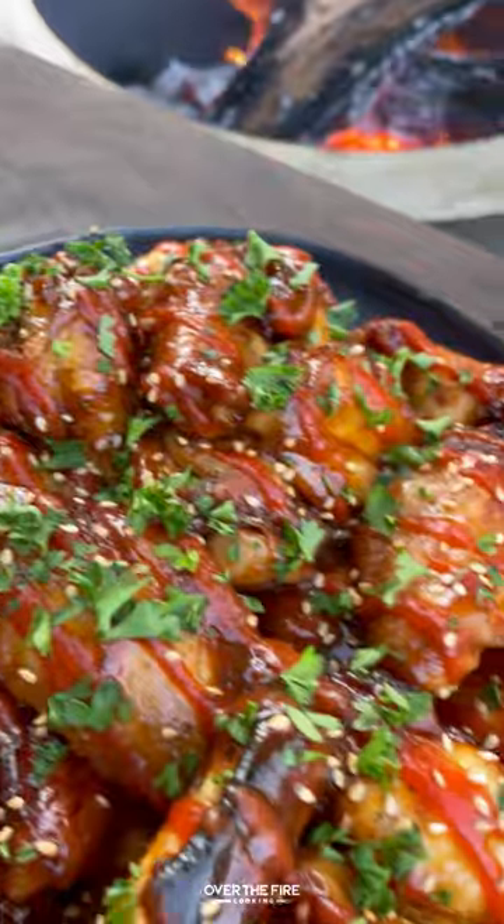These were so freaking delicious. You can find this whole recipe at overthefirecooking.com or in the link below. Cheers.